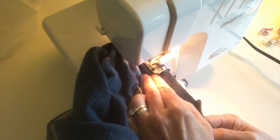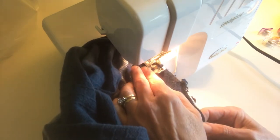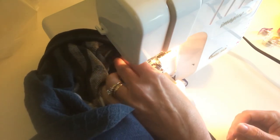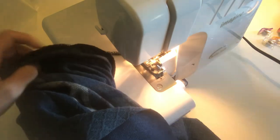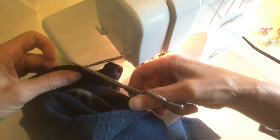I've serged around the neckline, and as I'm approaching the starting point, I'm going to serge off the starting angled stitching by keeping everything lined up. Once I meet the original stitching that is in line with the current stitching, I angle off the edge.